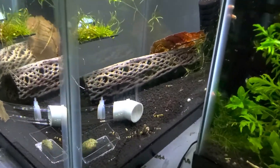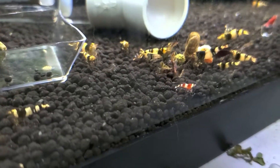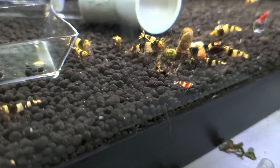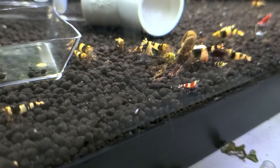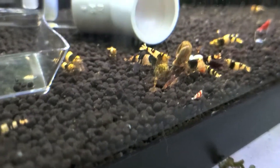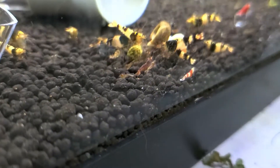Stuffed back here in the corner is my cull tank. There's Orange-Eyed Blue Tiger culls in here — my no-entry ones that I wasn't real happy with. And a ton of Stardust babies.